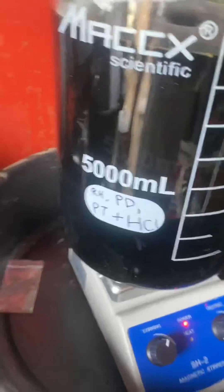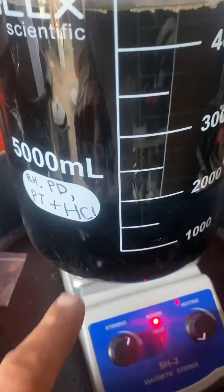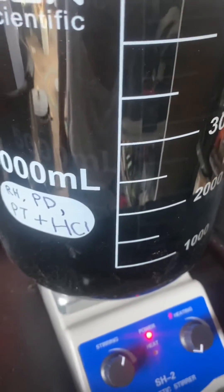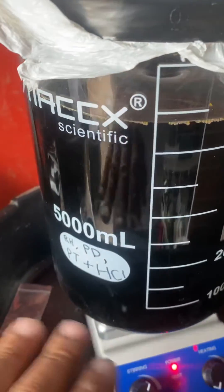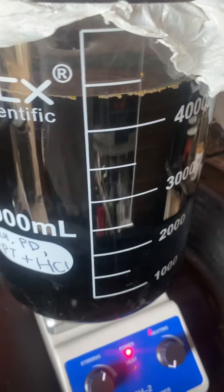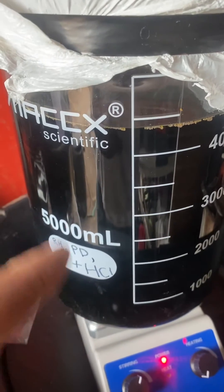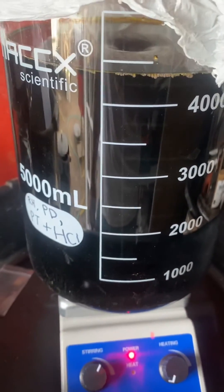Once we have that, we'll siphon all of this out and be left with just the salt powder at the bottom. It should be really dark — a dark powder. Then we'll filter that out, and I'll use some copper sulfate to dissolve the copper out of our substrate, and we'll be left with pure platinum.